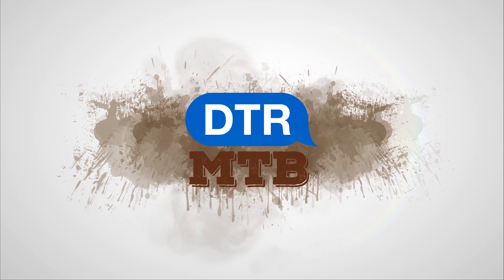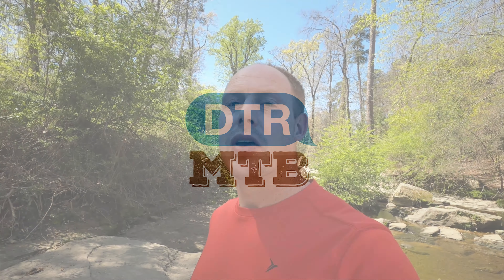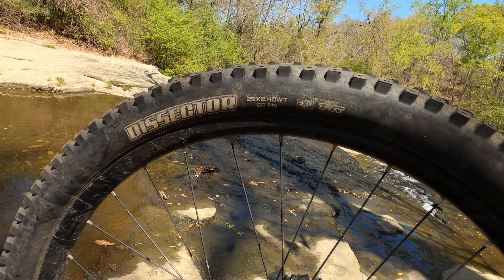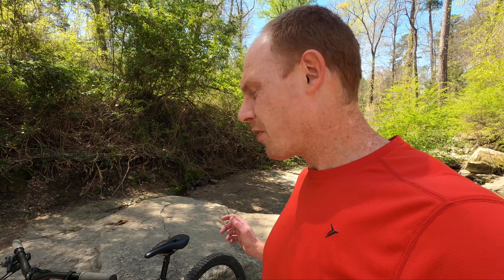This Maxxis Dissector has been on the rear of my bike for over six months now, so I think it's time that I give it a proper review. What's up guys, this is Brian from Down to Ride MTV. In that six months or so, I've probably gotten about 500 miles on this tire. I'm coming from a Maxxis Recon, a 2.4 3C Max Terra that was on the back. I really liked that tire, but I just wanted to try something new and wanted maybe something with a little more cornering grip.